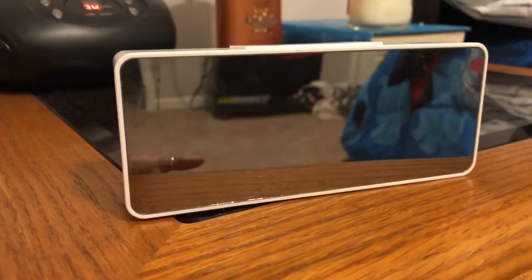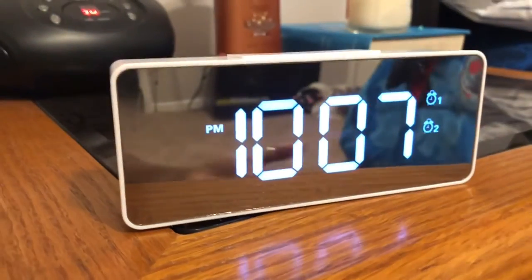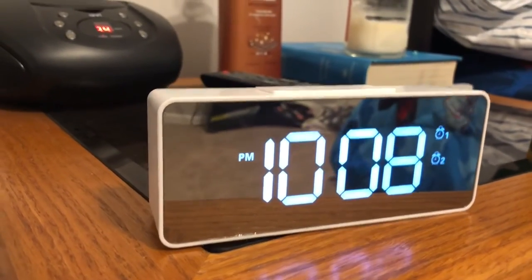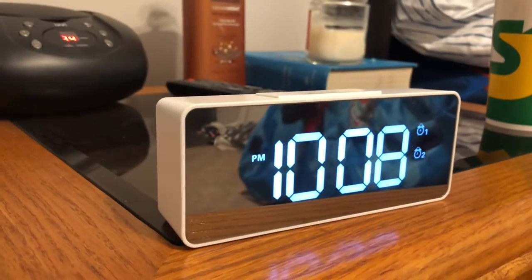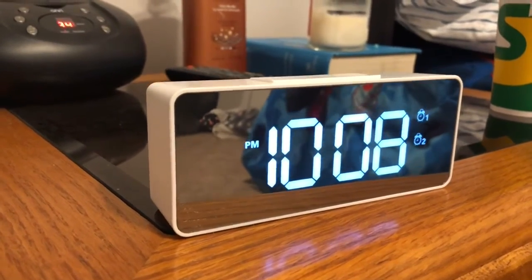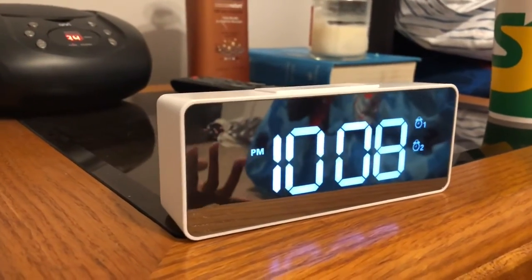So it's been a couple days and I wanted to get back on here really quickly and let you guys know what I think about this clock — do I recommend it, do I like it? I actually do like it. I think it's very sleek, very modern, it fits my style and the decor I have in my home. It's very pretty.